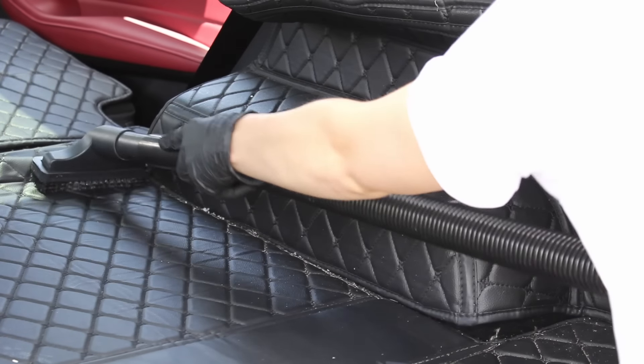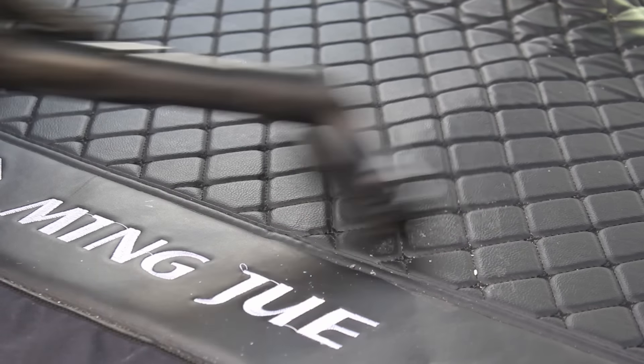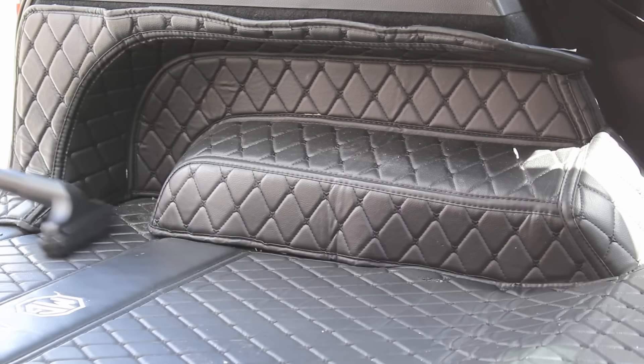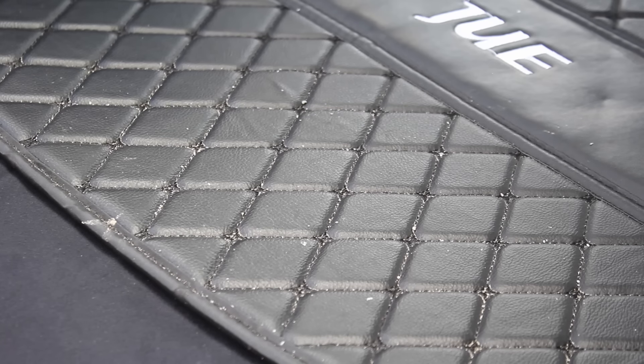In today's video I'm going to be showing you the interior routine I do on this MG. This is a car that I regularly maintain but it is a bit dirtier than usual after a trip to the beach. I will be using the help of some chemicals that have been sent to get my honest opinions on.